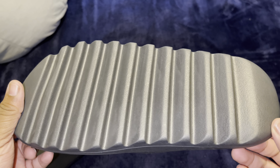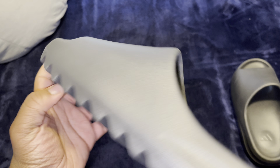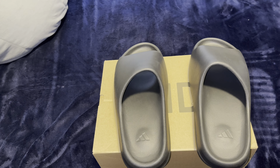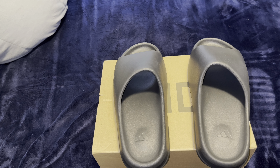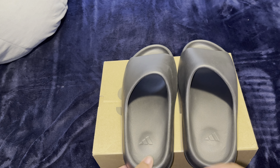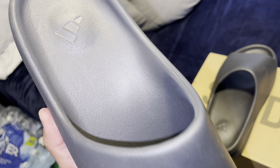All right guys, so this is the finished product of both pairs. The left pair — I'm pretty impressed. I didn't wear them that much anyway, just got some scrubs and dirt on them, so these are pretty much very new. These are the Yeezy slides — the onyx — pretty much brand new.